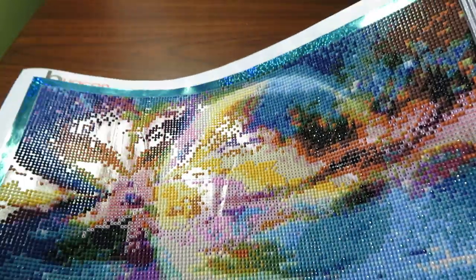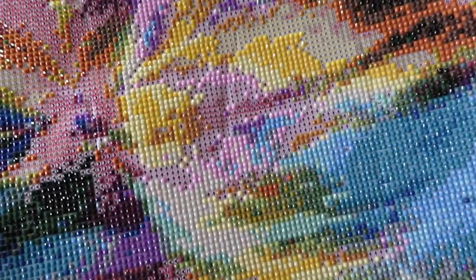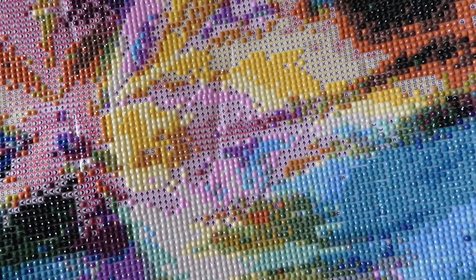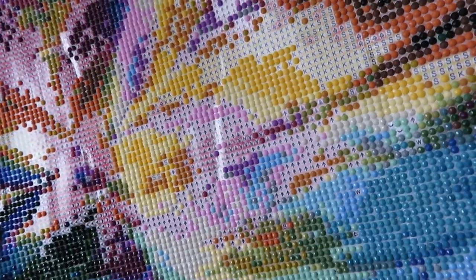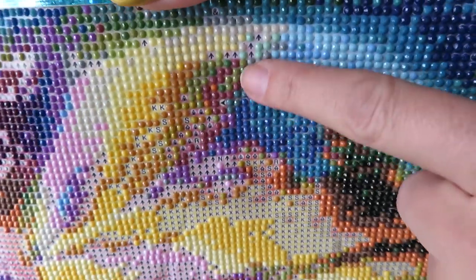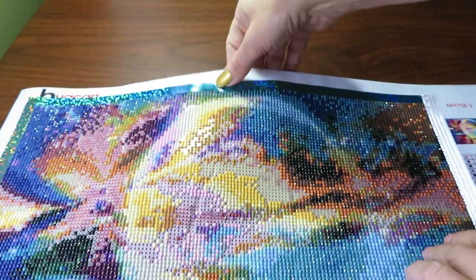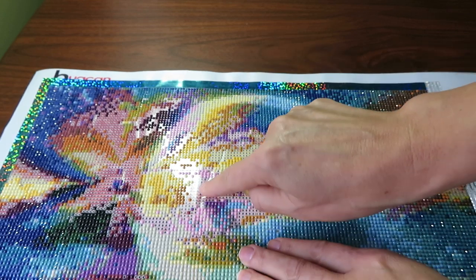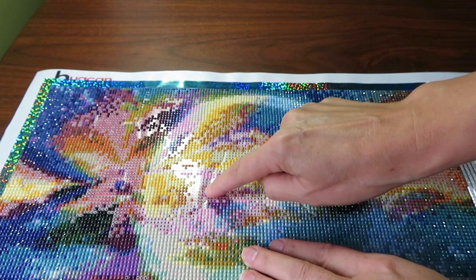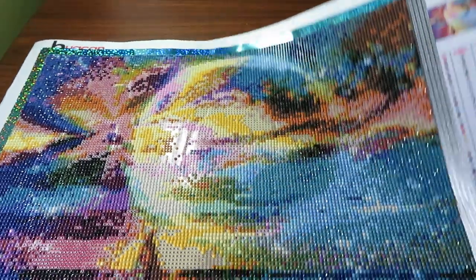Now pay attention to this spot — I'm gonna zoom in a little bit closer. You see this line? It's kind of like a wrinkle on the canvas — it makes a little ridge. The glue kind of wrinkled up there. I placed the beads the same way here and it continues in a line, but after I place the beads I don't really see it. I think when this section is finished it will even out, and I hope the drills aren't going to come out since I don't see any bubbles.